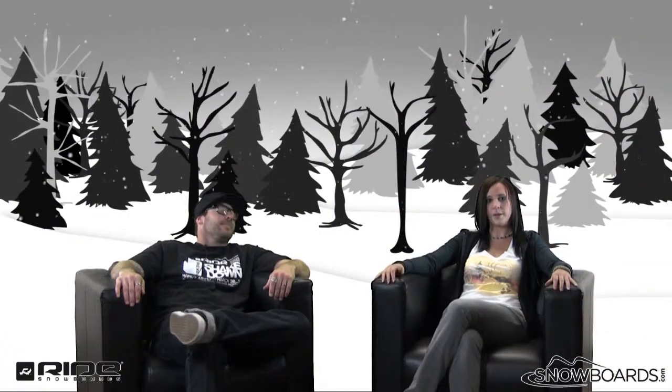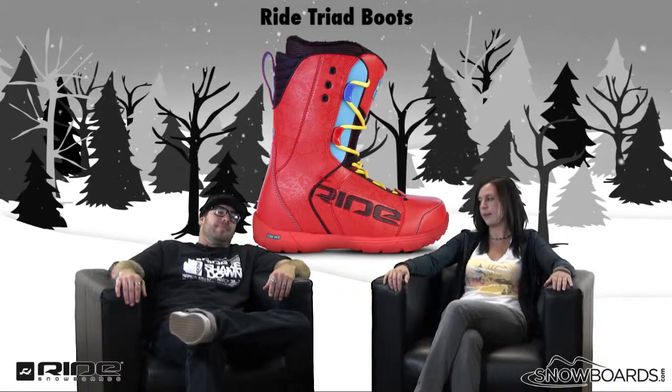Hey there, welcome to the Morning Shred, brought to you by the all-new snowboards.com. I'm Jenna, I've got Ryan from Ride here, and we're going to talk about the Ride Triad boot today.